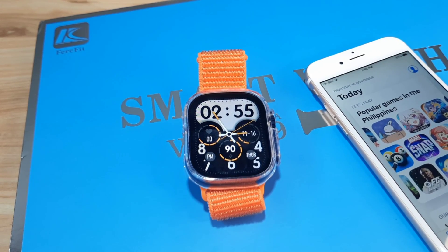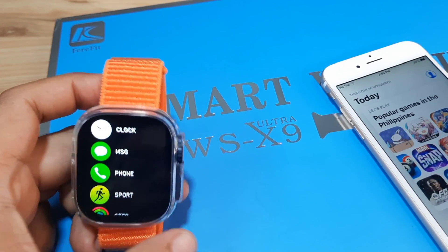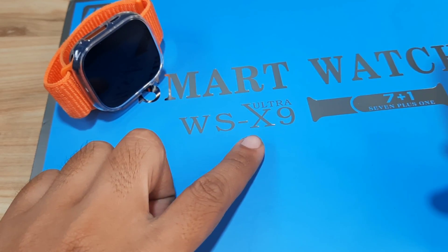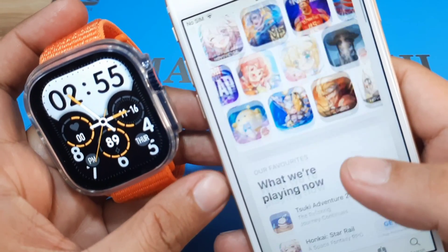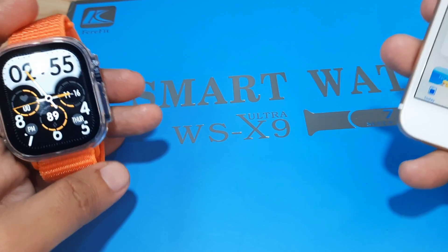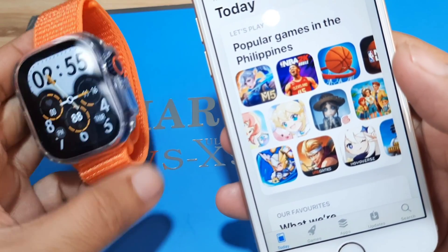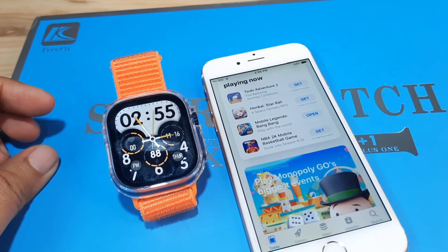Good day, this is smartwatchspecifications.com, the premier site for smartwatch specs, news, and reviews. Previously we had a video demo on how to install and set up the FairyFit application on Android smartphone with our WSX9 Ultra smartwatch. This time we are going to show you how to set it up on the iOS platform — on our iPhone — and show you the step-by-step process on how to connect the smartwatch with the support app.